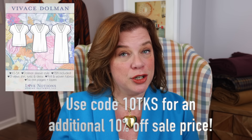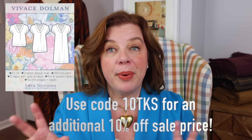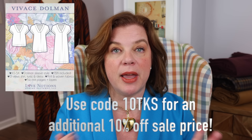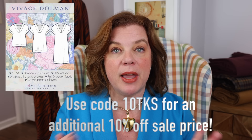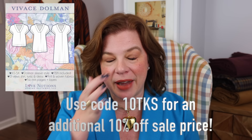The Vivace Dolman is a top, tunic, and dress. I've made it a couple of times — once as a woven dress and once as a knit top. I ended up cutting the woven dress into a top because it shrunk in the wash. The pattern can be made in wovens and knits, and you just need a little fabric with some drape. It's five dollars today only, and 10TKS gets you an additional 10% off that sale price.